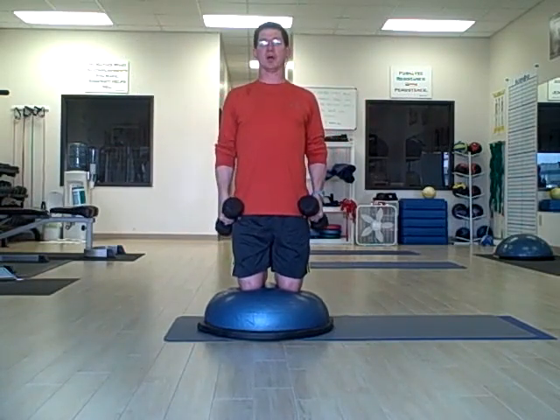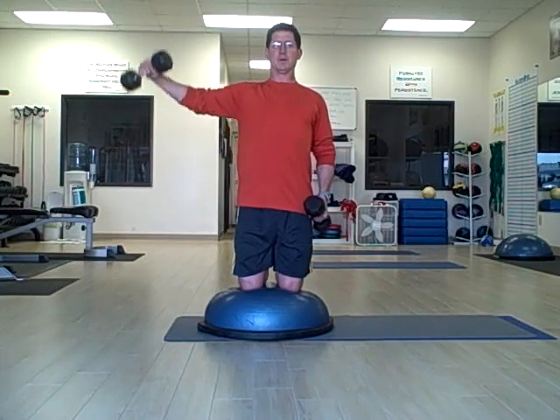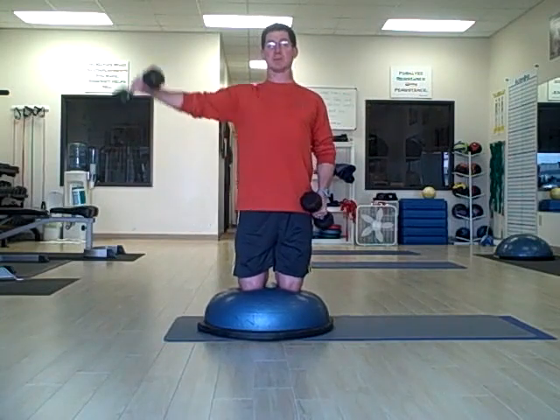Now what we want to do is add an alternating arm raise to help with core stability — right, left. Now what I have to do is engage my abs a little bit more.